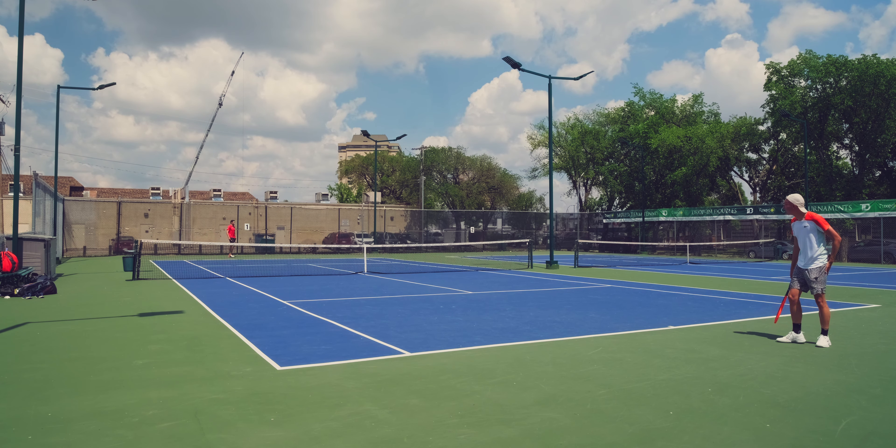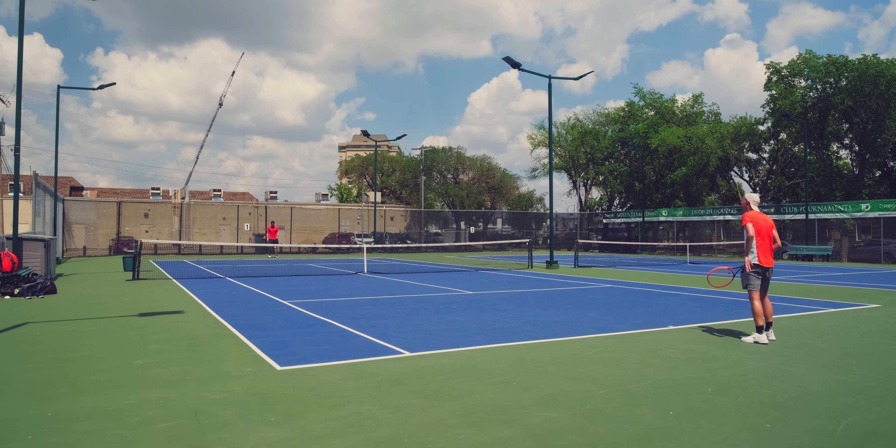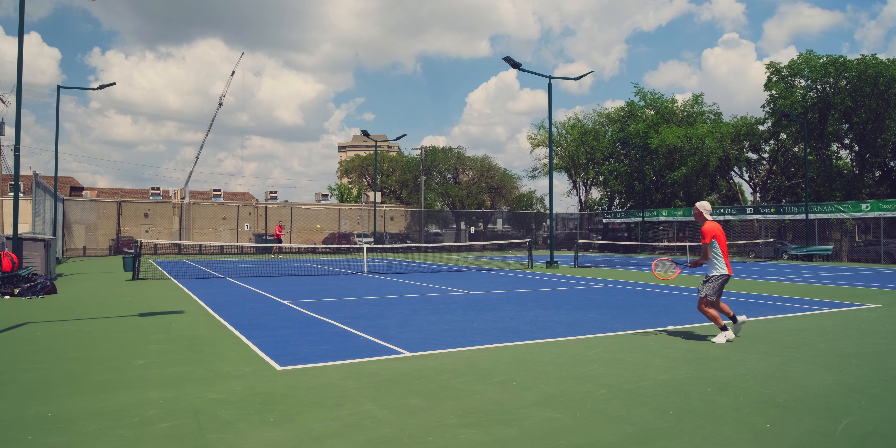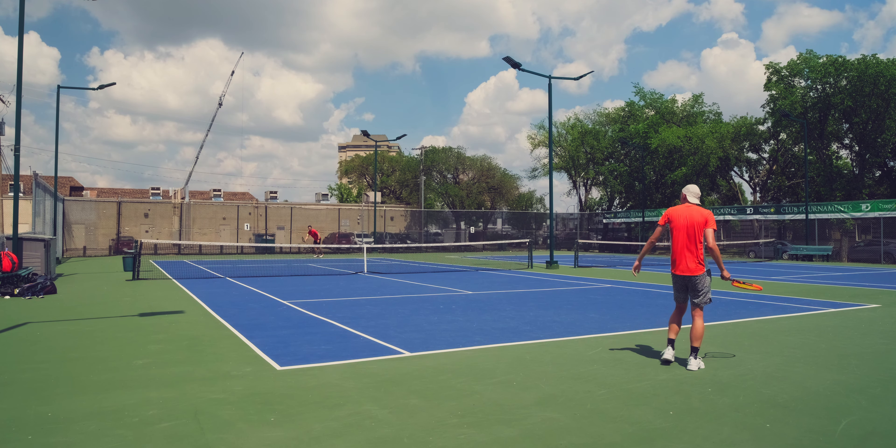I wonder how his backhand is so flat — it's more flat than his forehand. I think I am going to try to play another tournament maybe next week to get a little bit more match experience.